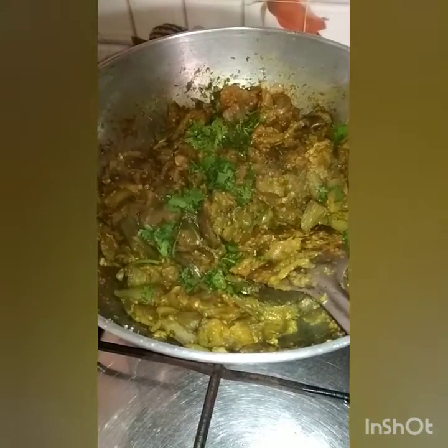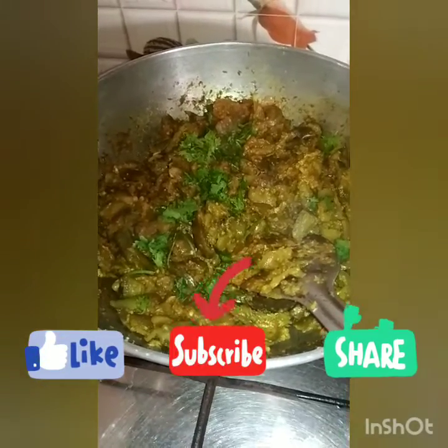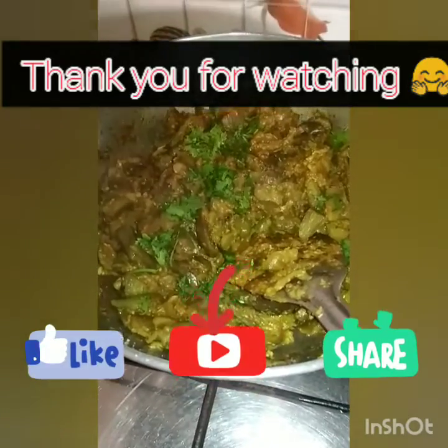I hope you enjoyed watching this video. Please like, share, subscribe and press the bell icon so that you won't miss further videos. Thank you for watching.